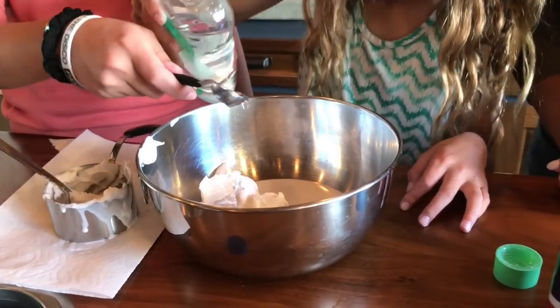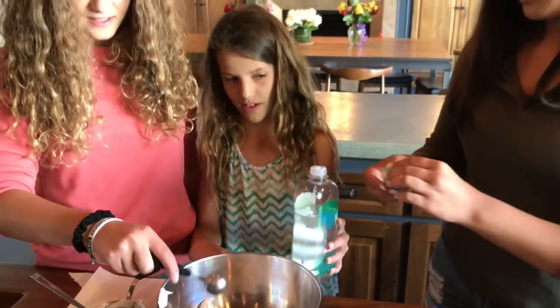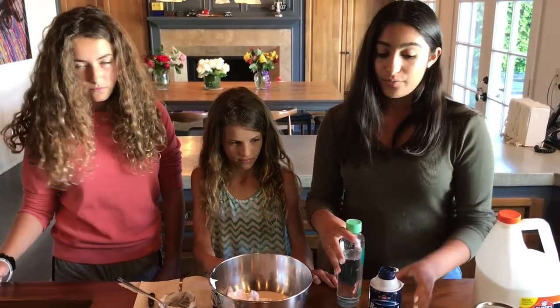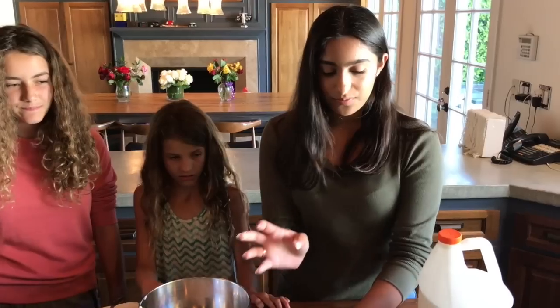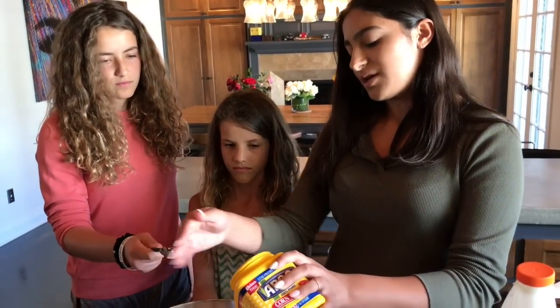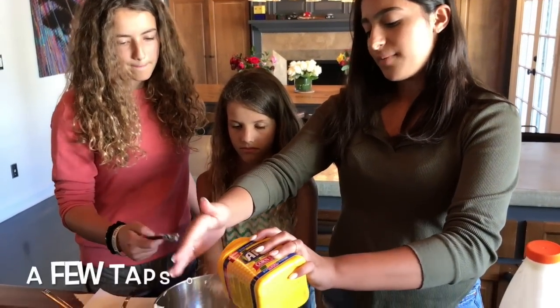I think that's two. With slime, you can do a little more of any ingredient and it really won't change the texture too much. So now pour the cornstarch. For this, you don't really need exact measurements — kind of just tap it in, just a few taps.